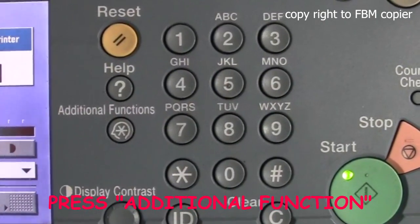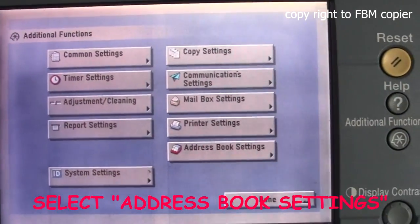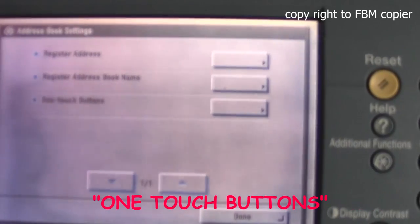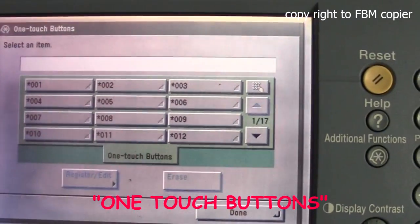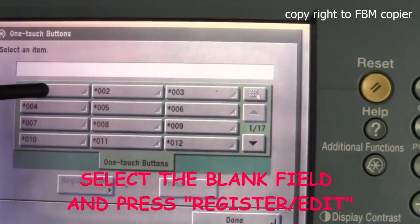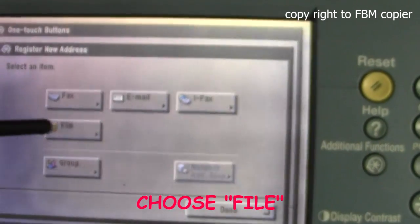First, hit Additional Function. Next, Address book setting. One touch button. Select a blank field. Register and Edit. Choose File.